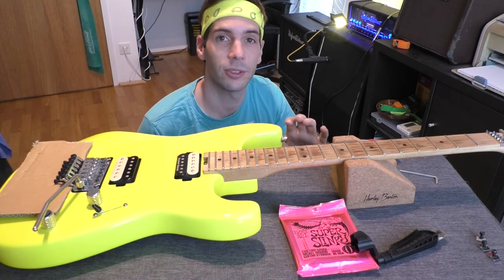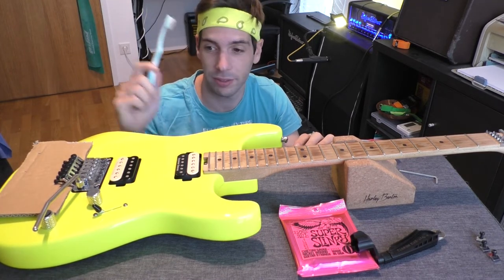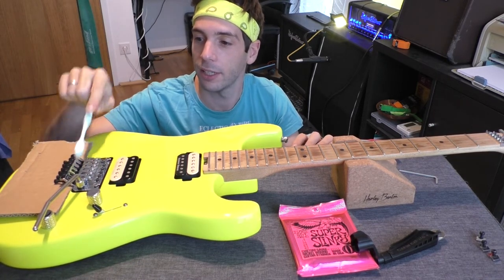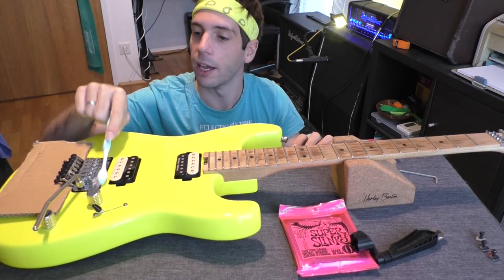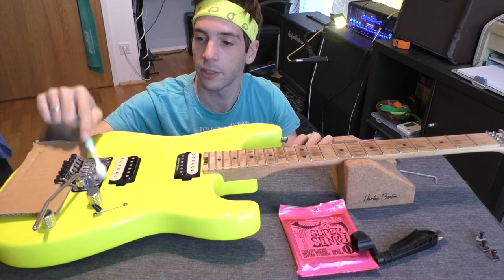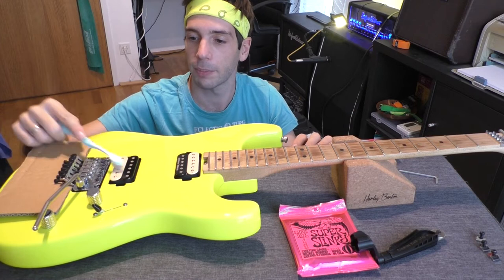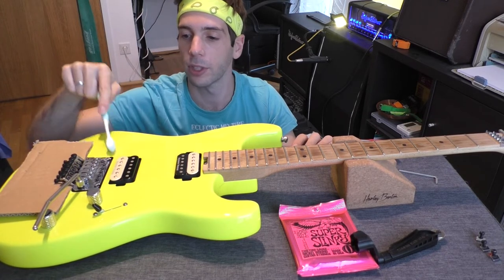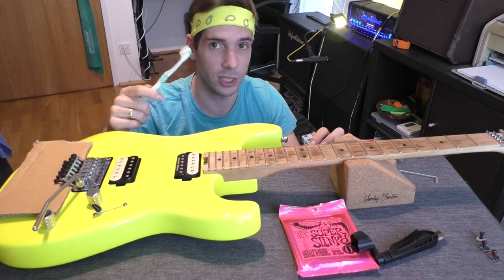One of the first things I do after removing the strings is taking a toothbrush — but not for brushing my teeth — to brush the bridge, because there are a lot of little small flexible parts which need to be cleaned, and that's a perfect tool for that. You can polish it and it works very good. Also the pickups and the area between the neck and the pickups. Perfect method, works very good. I always use this one.